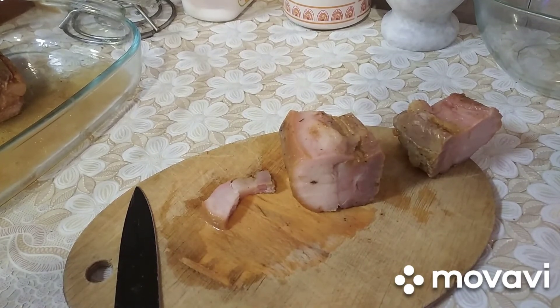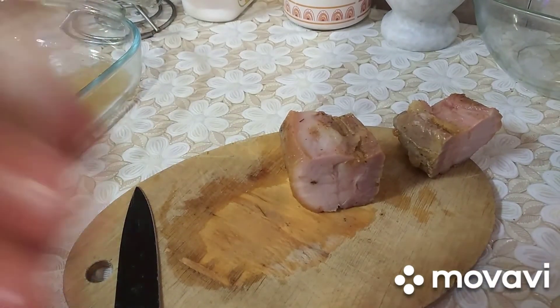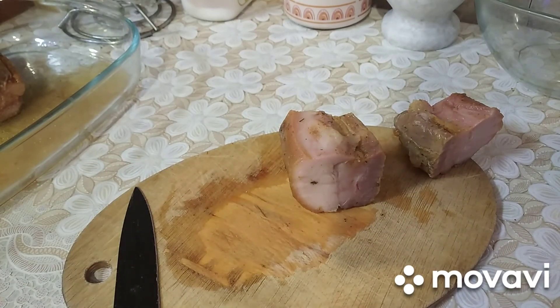Вот такой вот рецепт. Долгий, правда — неделю его где-то готовить надо. Но оно того стоит. Всем спасибо за просмотр. Вкусно! Всем спасибо за просмотр. Подписывайтесь, лайки, комментарии. Всем пока!